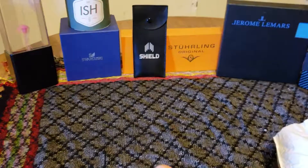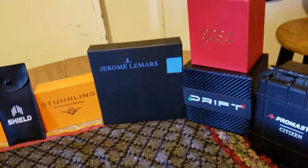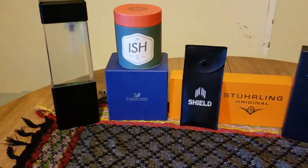Hello, everybody out there. This is Richard Bomboy, Automatics in Motion, DickBomboy69 at gmail.com, doing another Watch Gang unboxing. Because I love Watch Gang, and I love what they do for their members.